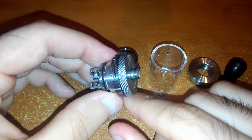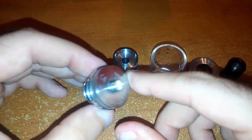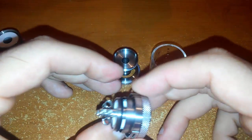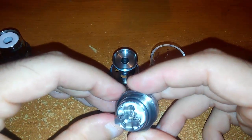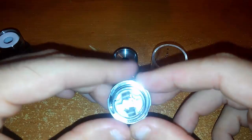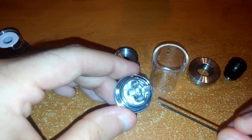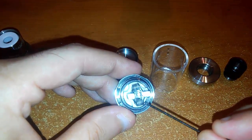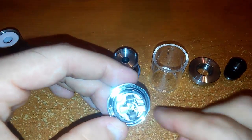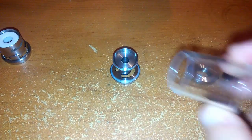Vi assicuro che sulla box legge tranquillamente. Su eventuali tubi meccanici non ci dovrebbero essere problemi perché il pin si regola. La ceramica ve l'ho già detto — sotto abbiamo lo spazio per il cotone con delle incanalature apposite.